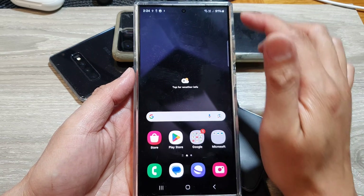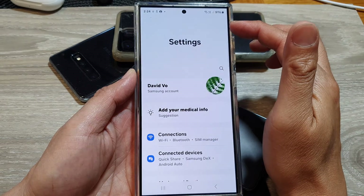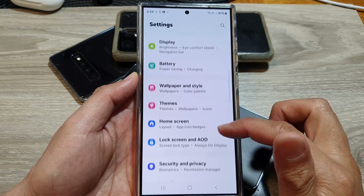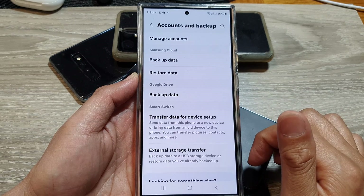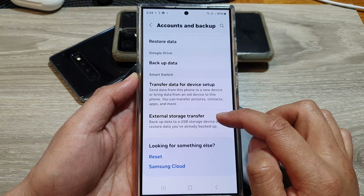On your Samsung phone, swipe down at the top then tap on the Settings icon. Next, scroll down and choose Accounts and Backup, then go down and tap on External Storage Transfer.